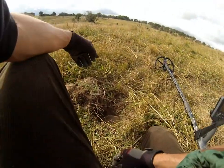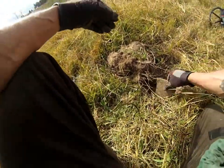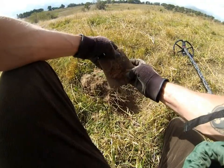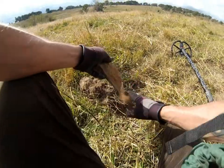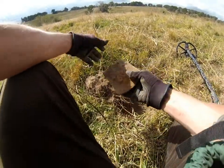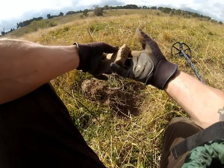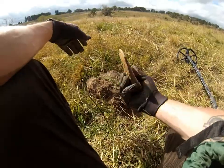The next one's not what I expected. It was a funny sort of signal so I probably should have guessed, but it's an axe head. Didn't give a massive signal like the Fisher would — it was strange. Anyway, not a bad one. Had some use.